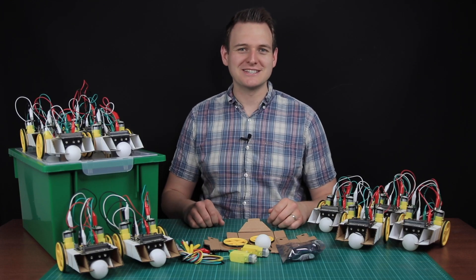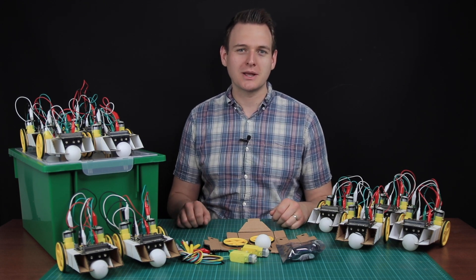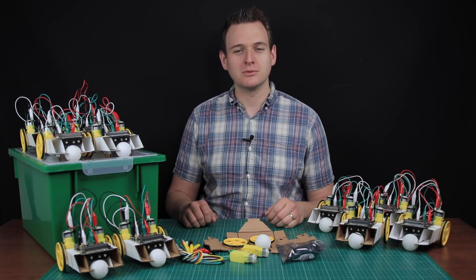This is our new and exciting simple robotics lesson in a box — a complete set of electronics and teaching resources to enable successful cross-curricular lessons in both Key Stage 3 and Key Stage 4 with minimal teacher effort.